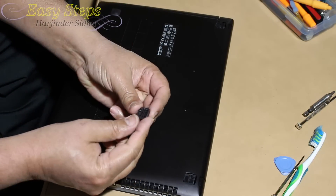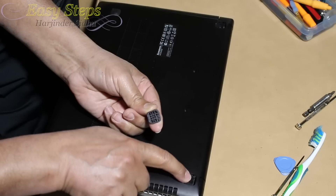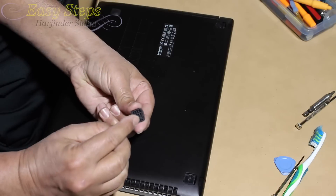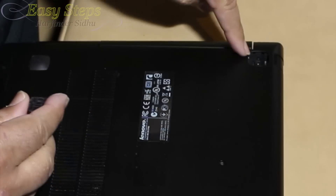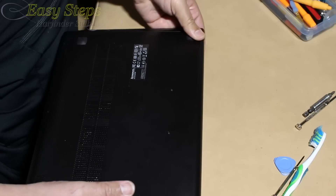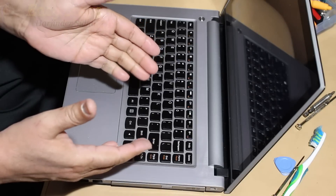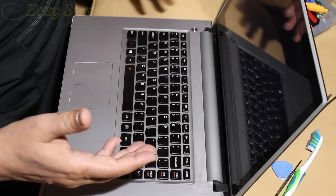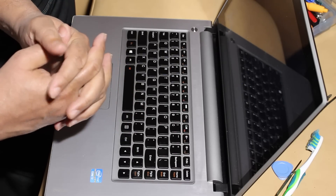Now we have to put the foot pad back. It's important to note the orientation — if you see the moon round shape, that's the tab and it's the indicator of how it goes. Put it in on this side and press it — it will lock. On the other side the moon faces this way — press it and that's it. That's how easy it is to upgrade your Lenovo laptop for memory or hard drive, and how to disassemble and reassemble it. I hope you like this quick and easy tutorial — if it helped you, please like and subscribe to Easy Steps. Thank you and see you soon, bye bye!